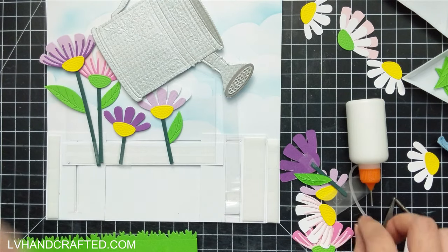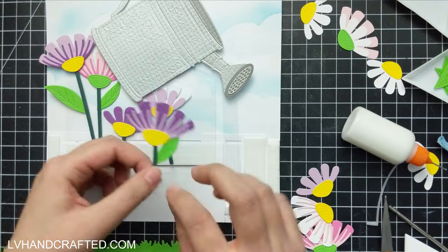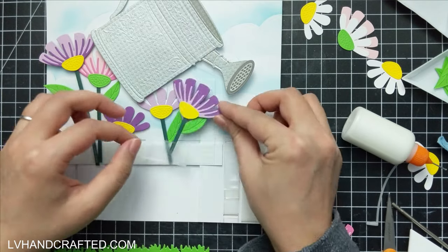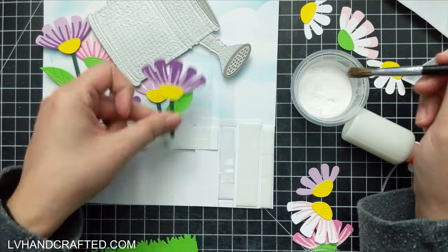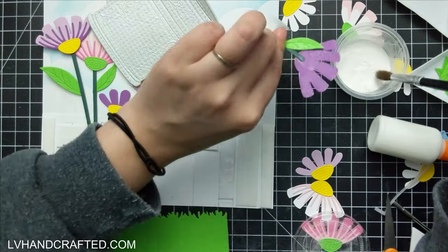The mechanisms themselves I think worked out really well in terms of having the double slider attached to a single slider attached to the watering can mechanism with the pivot points. All of that actually, just in terms of engineering, worked out fine.